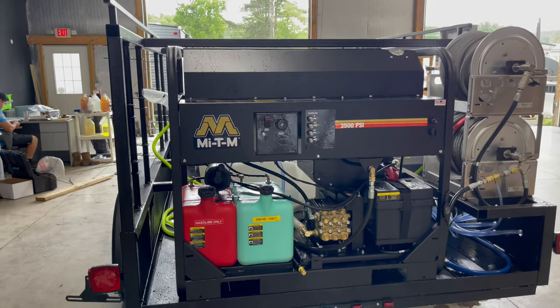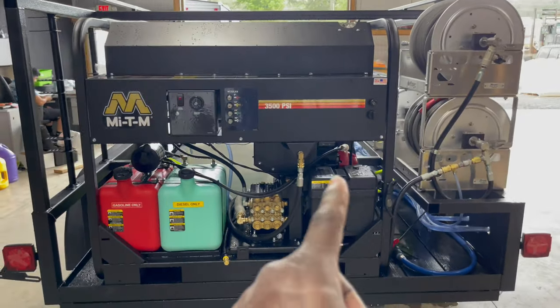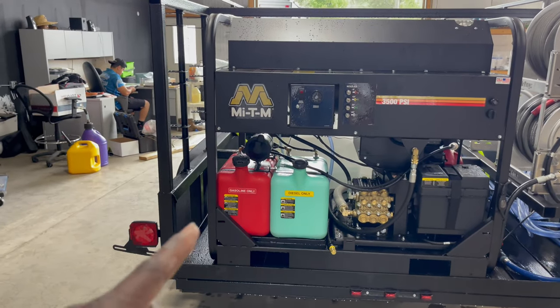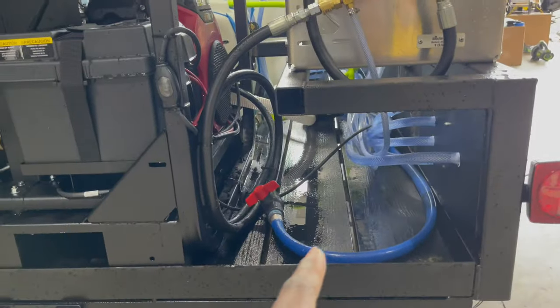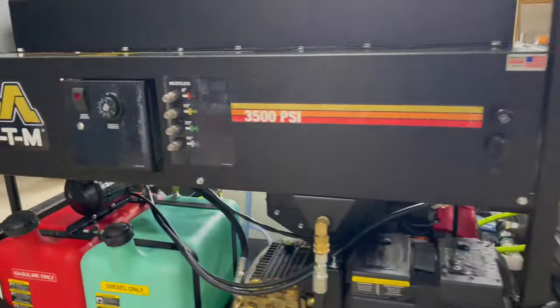We've got another All Clean Pro Plus hot unit right here going out today — it's got the Mighty M, awesome machine. It's just preference. GX690 again, and the burner also is going to be running off diesel; that 690 is going to be running off gas. This one also has some winterization, and it also has a hose to be able to drain that 200-gallon buffer tank so you're not carrying so much weight and water in between jobs.